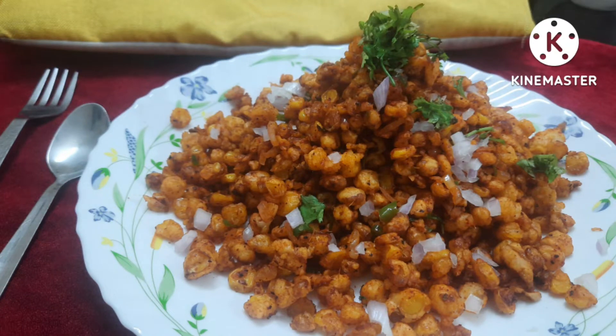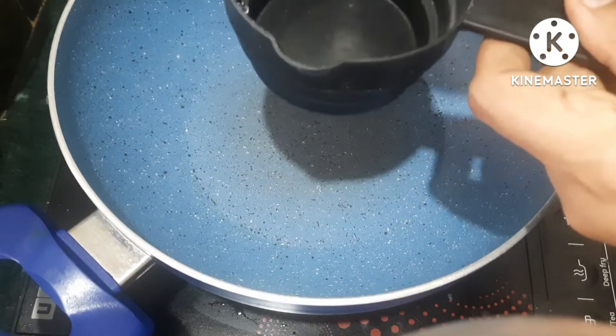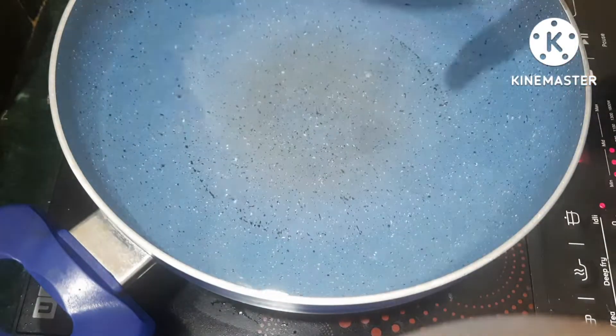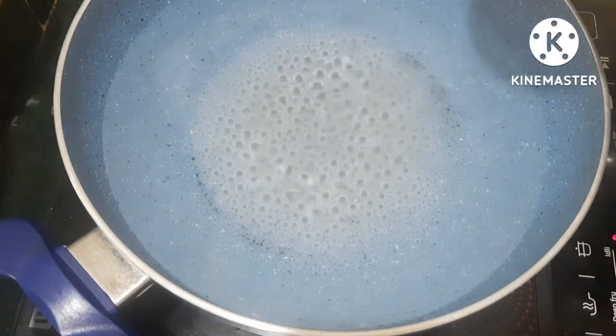For this recipe we will use 2 cups of sweet corn and 5 cups of water. We will boil it with 1 tablespoon of salt in the water.